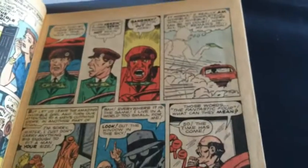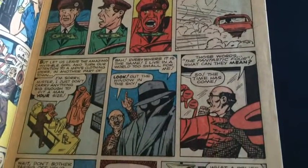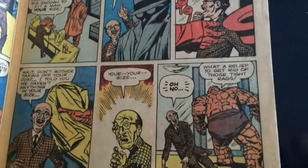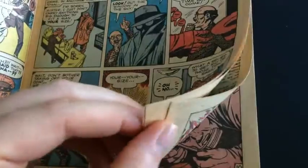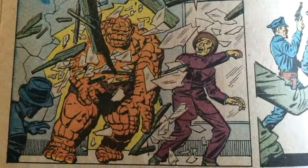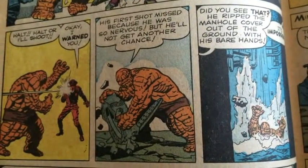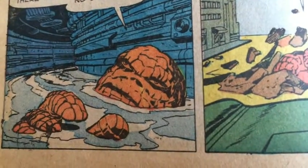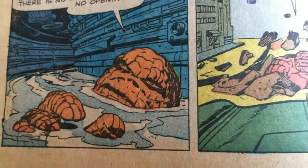I'm not doing it justice with my narration. Maybe I'll just show you fewer panels and talk a little less. The Thing at the beginning was not looking quite like what we'd think of when we think of the Thing now — still kind of taking shape, with Kirby trying to figure out what to do. Look at this panel right here — it's a far cry, at least as far as the facial features go, from the Thing most of us think of.